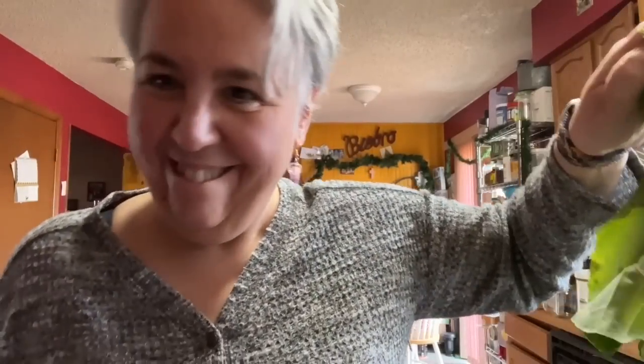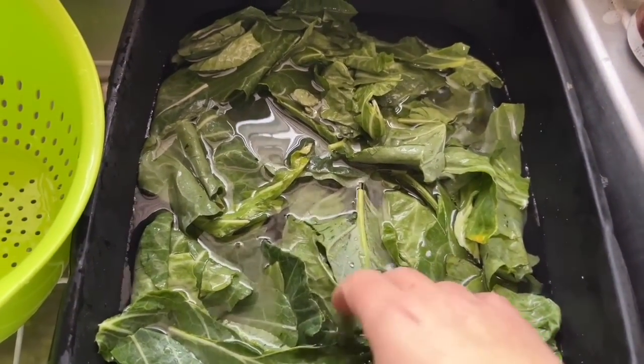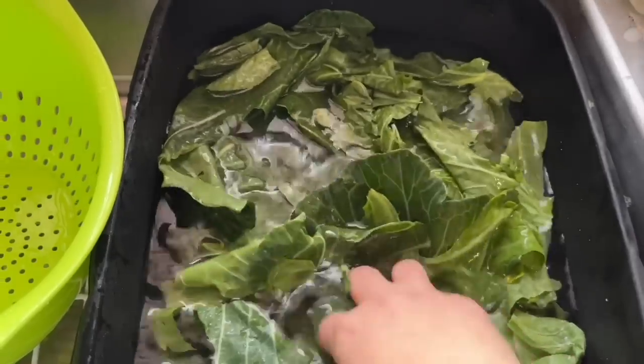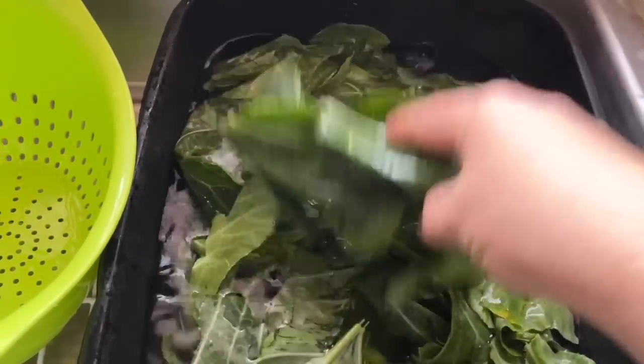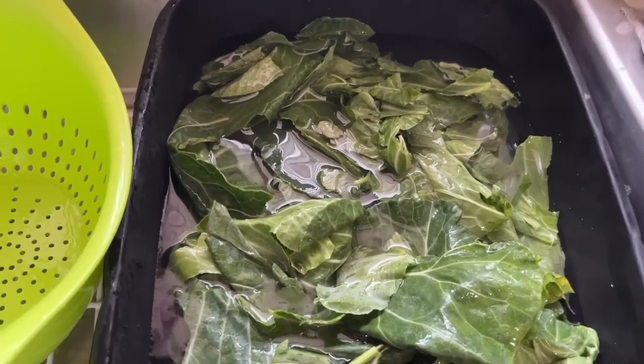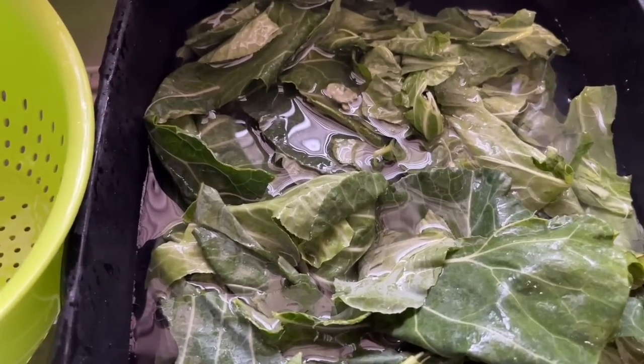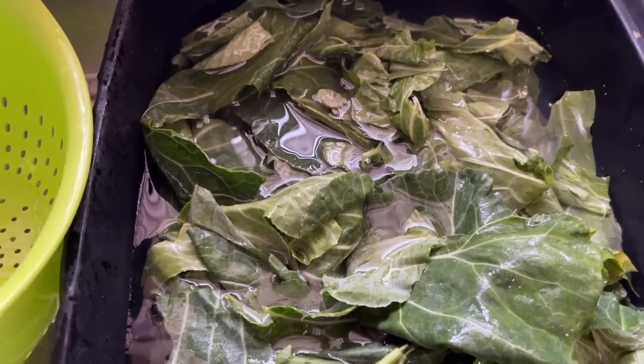That's how you do your collard greens. I am soaking the collards after cleaning them in a bucket of cool clean water, then I'm going to drain them in the strainer and let them dry a little bit before we get to cooking. I'm super excited - I love collard greens, why don't I make them more? Let's change that in the new year - more greens!